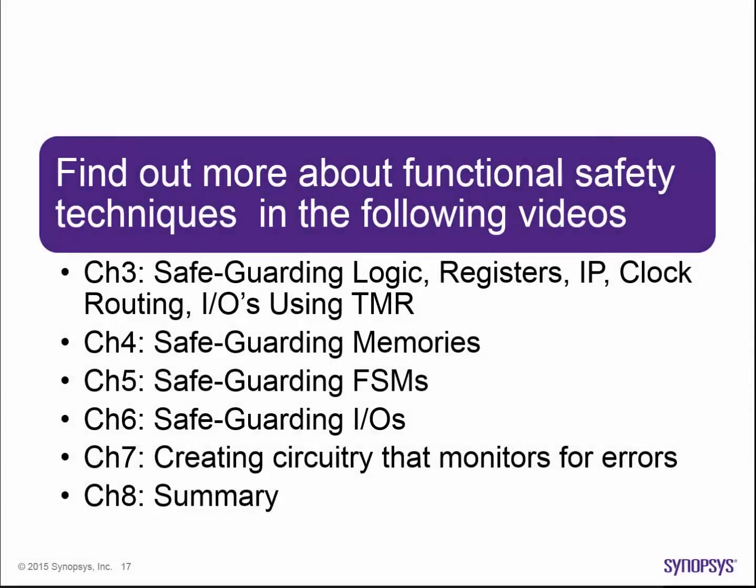An additional set of short videos are now available to elaborate on how to create error monitors and how to protect logic, registers, IP, FSMs, clock routing, IOs, and memories in your specific design, piece by piece. Please feel free to view them. Thanks for listening.